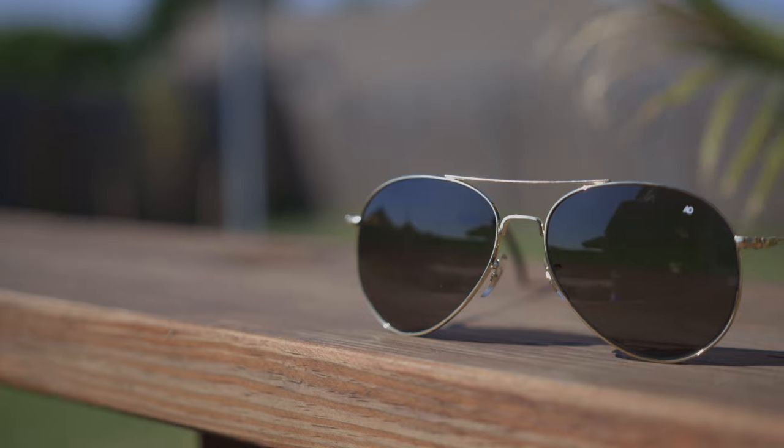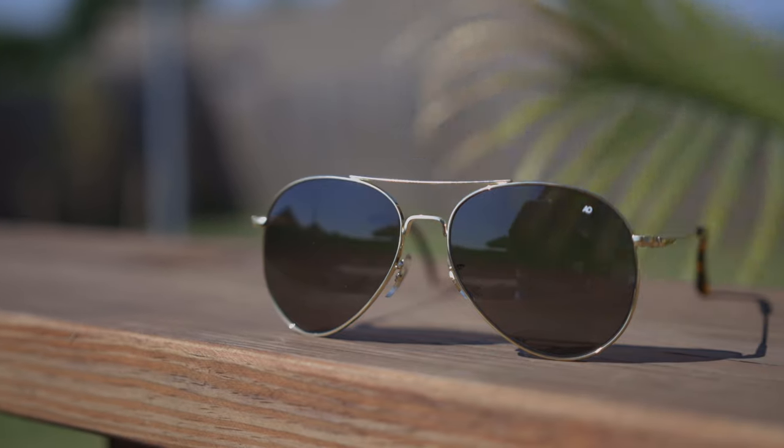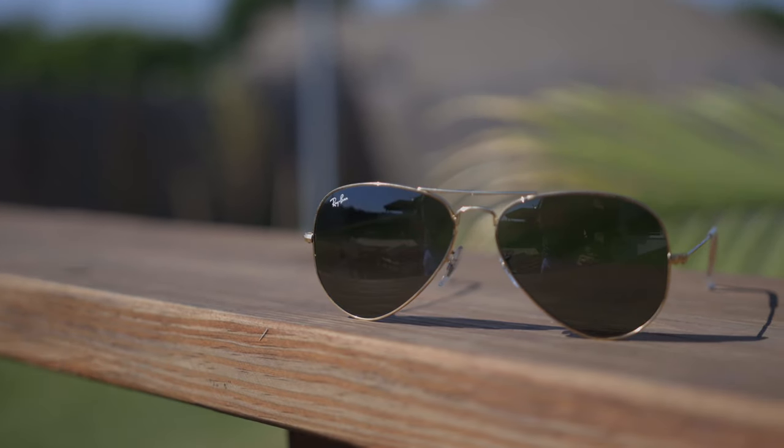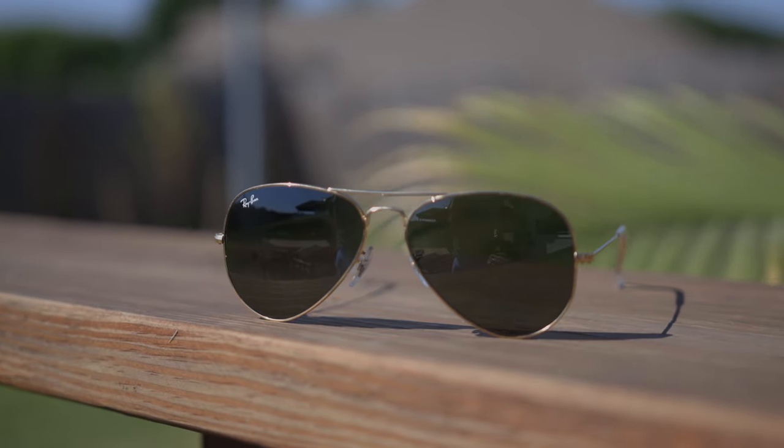As far as weight goes, the original Ray-Ban Aviators weigh around 32 grams on my scale, and then the American Optical Generals weigh quite a bit more, coming in at 41 grams. So there's almost a 10 gram difference between both these sunglasses — the American Optical Generals weigh almost 33% more than the Ray-Ban Aviators. As far as comfort when wearing these for a long period of time, the Ray-Bans are going to be more comfortable because they are lighter, but there's not a huge difference between both these sunglasses.